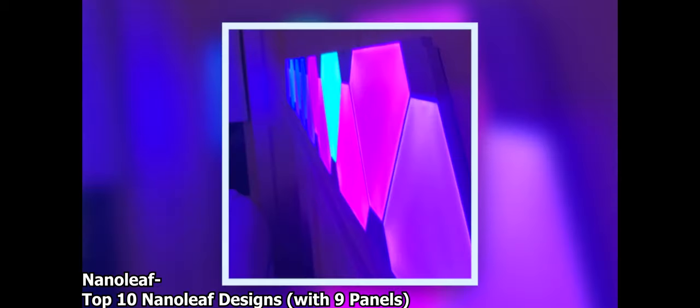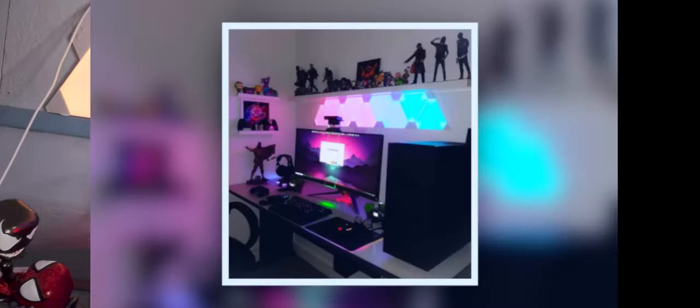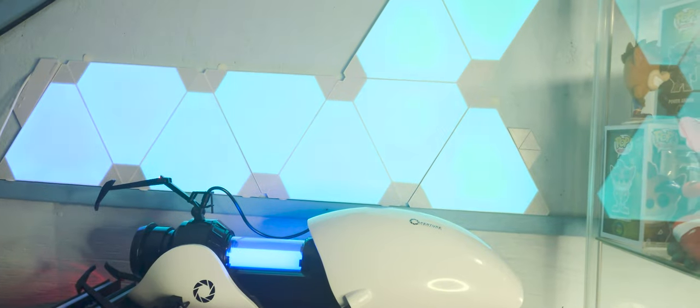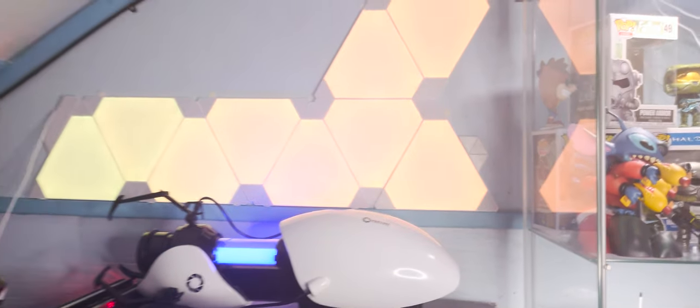Everything included in the packaging to help you achieve your vision has a purpose — a purpose I seem to pervert as I threw up stencils and mounting tape haphazardly. But after eventually finding a look that accented my space nicely, I plugged up, stood back, and oohed and aahed in the glory of these futuristic decorations.